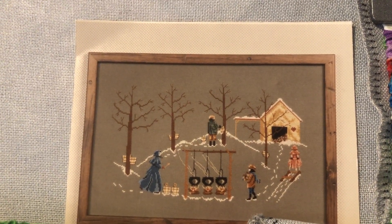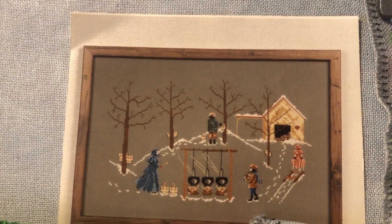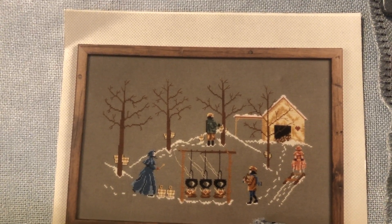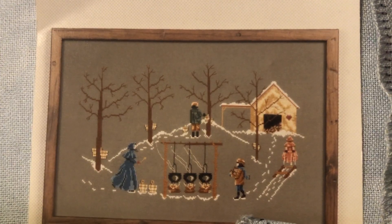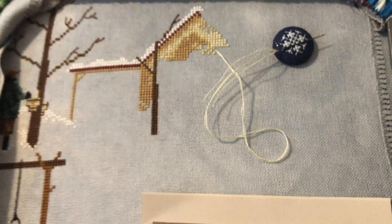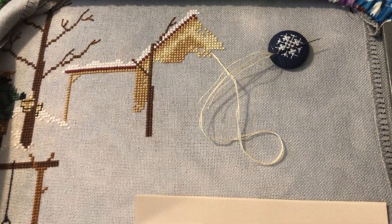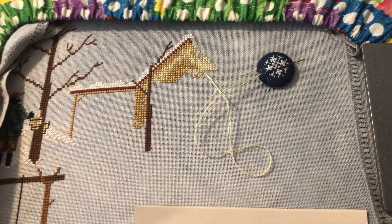It's Thursday morning and I think I can have this done by Sunday night, finishing another Year of WIPs and another WIPgo goal. There's really not that much left — just this building, which is only about three or four colors. The trees are a little bit of a pain with the backstitching, but I've got a good chunk of that done. Then the people go pretty fast because there's not really that many stitches in them. I think I can get this done this week — certainly by Tuesday if I stay off my phone and concentrate.